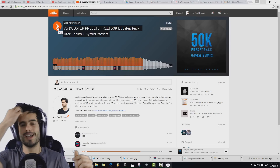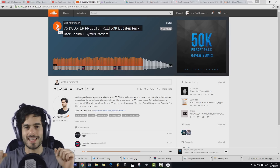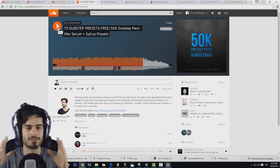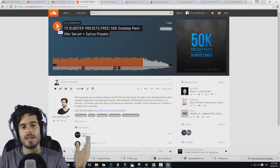¿Qué tal? Bienvenidos a un nuevo tutorial. Hoy ya somos más de 50 mil suscriptores en YouTube y yo quiero agradecerles su enorme apoyo que me han estado dando desde que inicié a hacer los tutoriales, hace un poquito más de dos años.